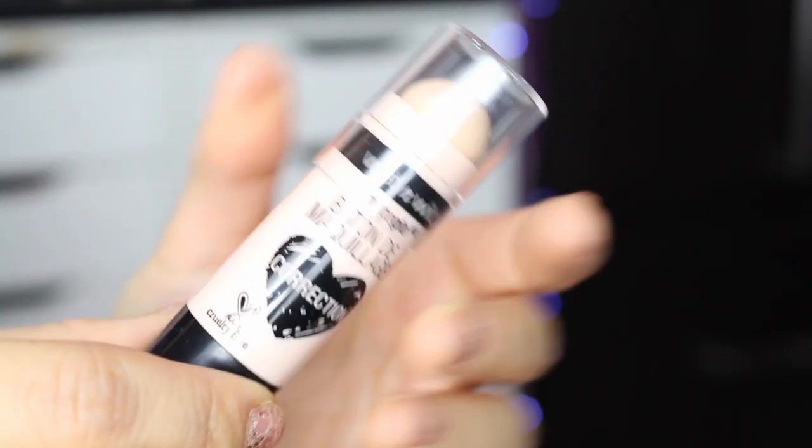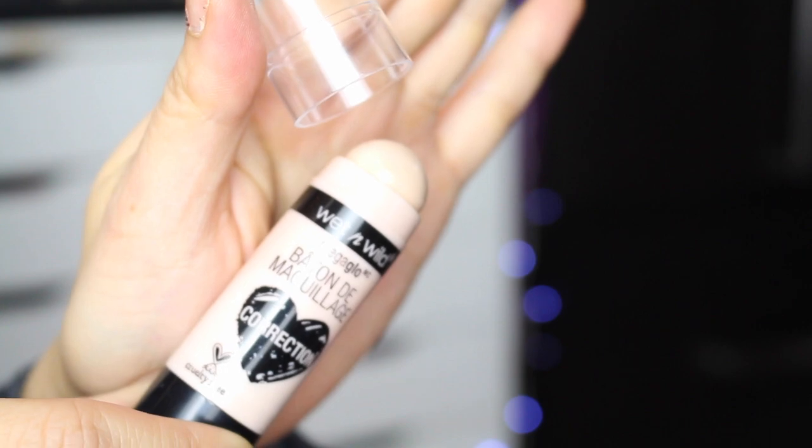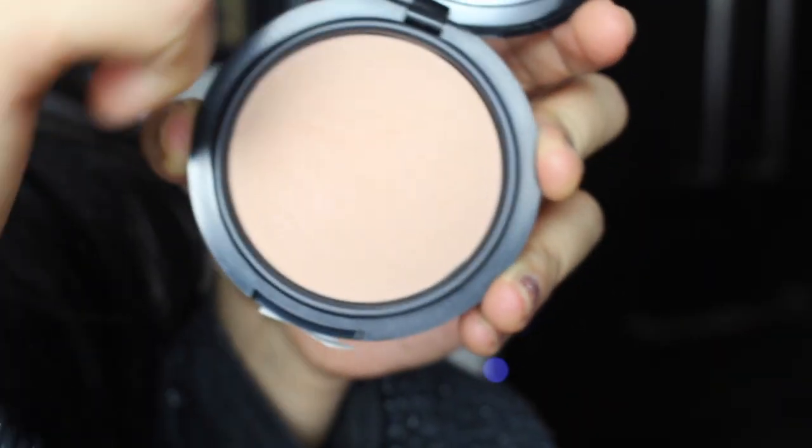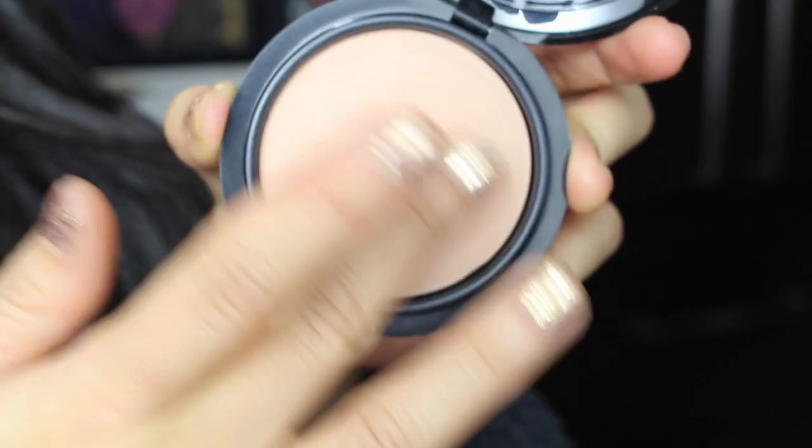I also use this bad boy right here, which is also brand new — their corrector. It's beautiful. I put it right under the eye and it highlights everything. And also the press powder right here. They are all new stuff, so we will see how it looks. It looks pretty good to me right now.